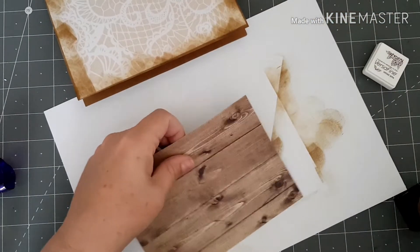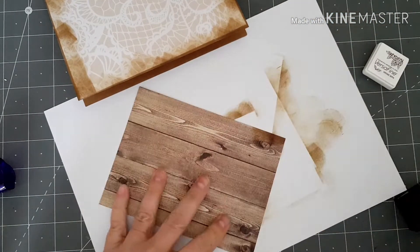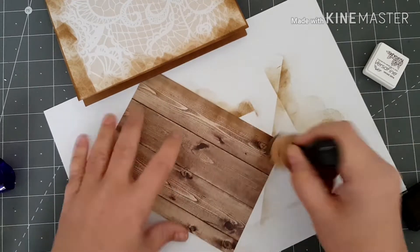I'm going to do the same with this second piece. It's quite dark this piece anyway, but we'll still go around it.